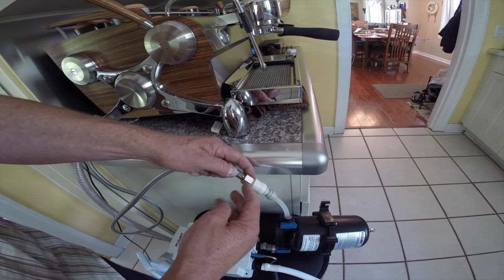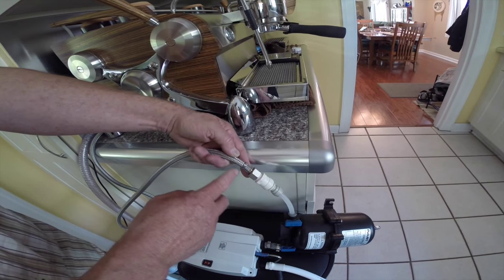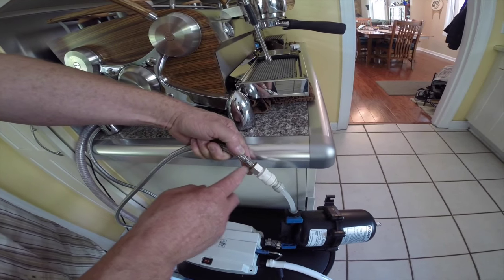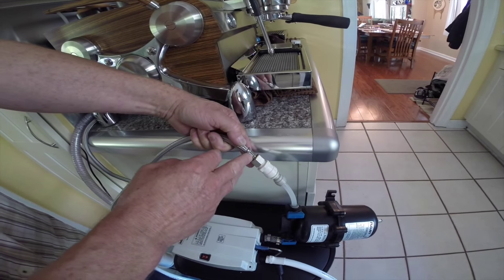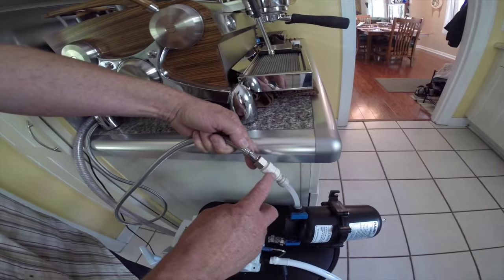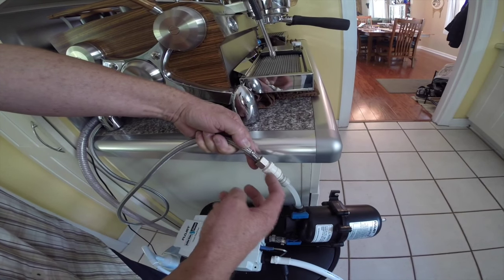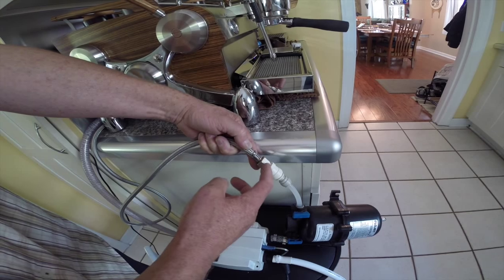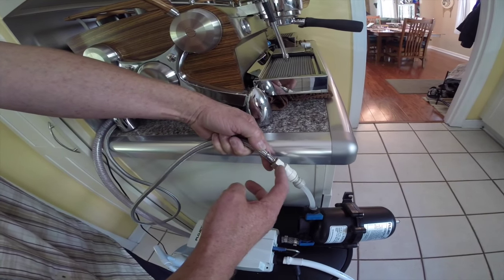That press fitting goes out to three-eighths NPT. This particular hose is three-eighths BSP, or British Standard pipe. British Standard pipe is a straight thread, so we can run national pipe thread into it because it's tapered — the tapered fitting goes into the straight fitting. We're just going to use a little bit of Teflon tape on these threads to seal the fitting.